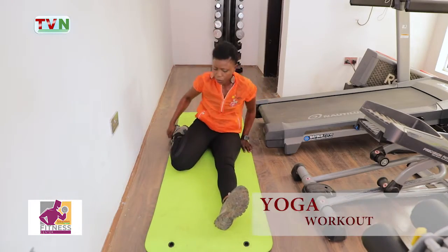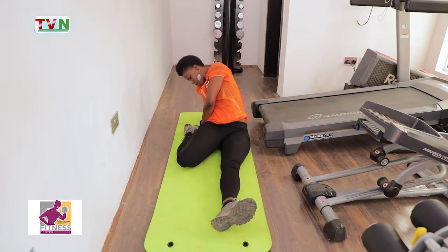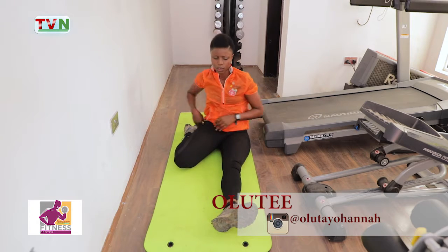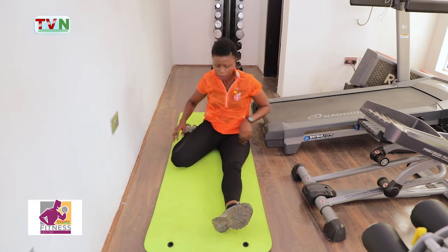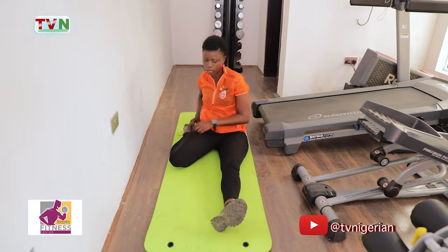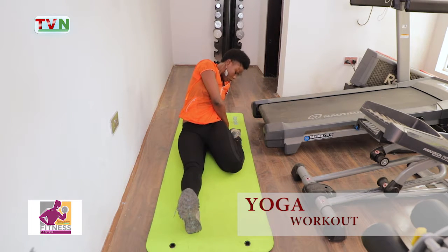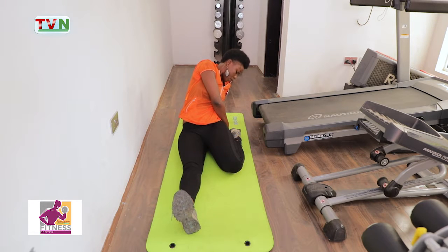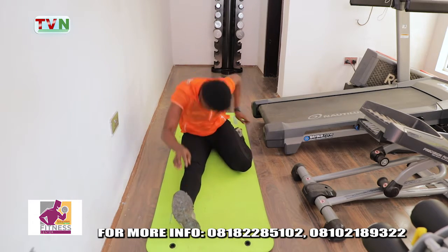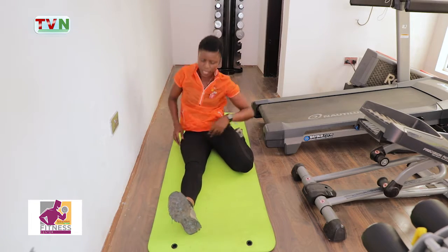Good. Leg backward — one, two, three, four, five, six, seven, eight, nine, ten. Good. Leg backward — one, two, three, four, five, six, seven, eight, nine, ten. Good. One, two, three, four, five, six, seven, eight, nine, ten.